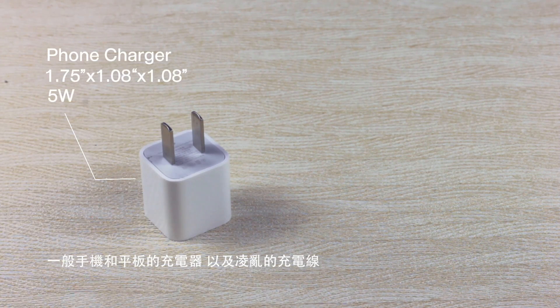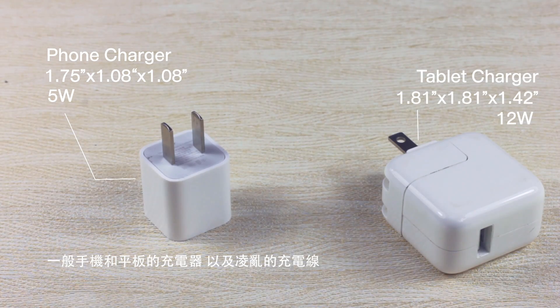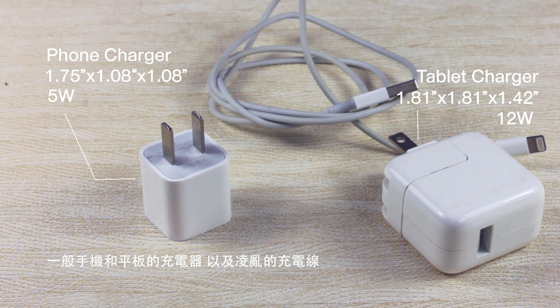These are your usual phone and tablet chargers. They are hard to store, the power is not enough, and the cable is a mess.